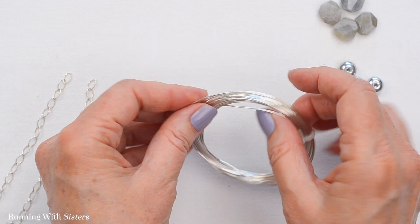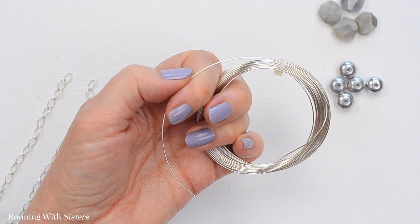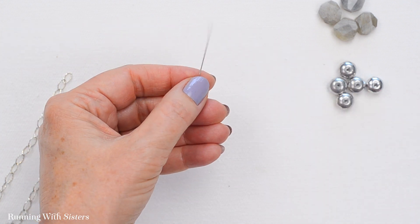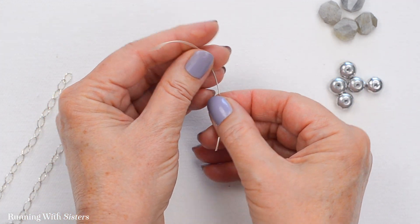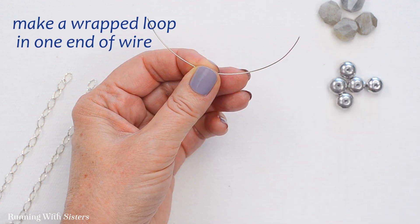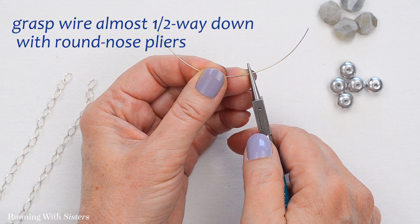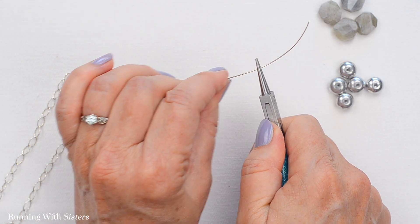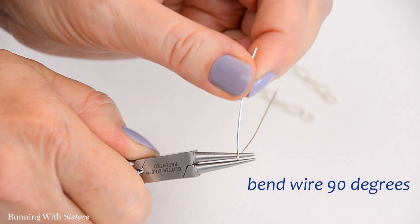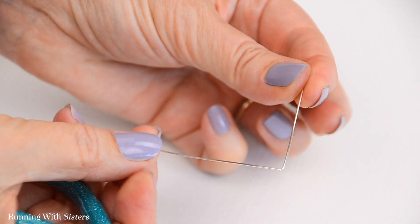Then we're going to start doing the center of the necklace, which is done with wire work. This is our 22 gauge wire in silver — I'm going to cut a piece that's about three or four inches long. I like to use a long piece for wire work, more than I need. What we're going to do is start by making a wrapped loop in one end of this piece of wire. The tool for that is the round nose pliers. I'm going to come almost halfway down the wire and bend the wire 90 degrees like that.